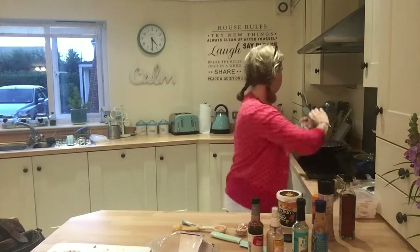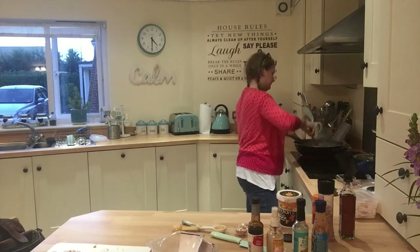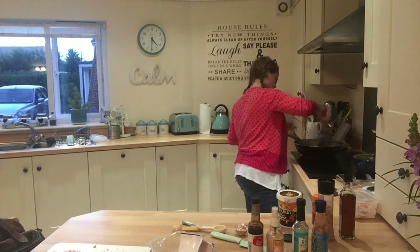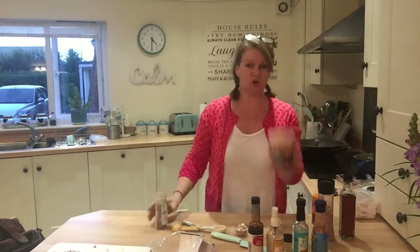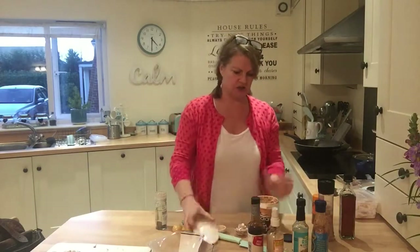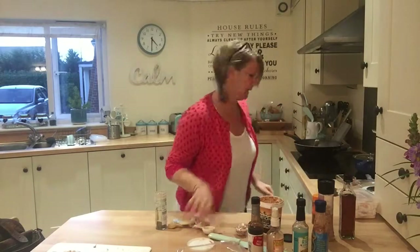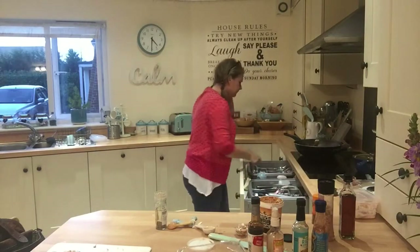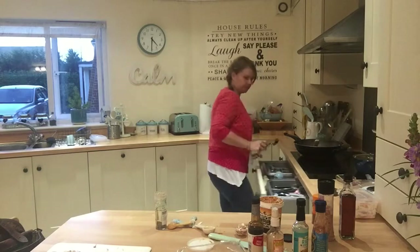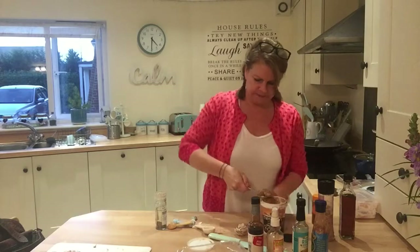Putting one of those in and some salt and pepper. I'm going to stir, and I'm going to put in some crunchy peanut butter — healthy!